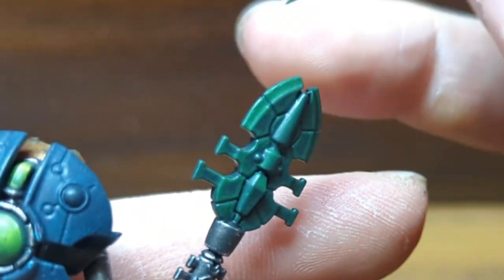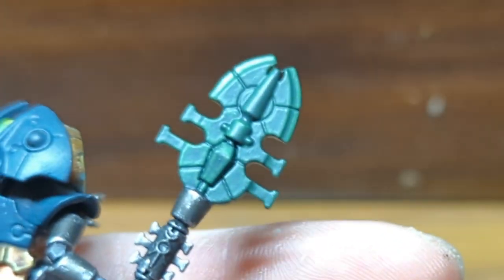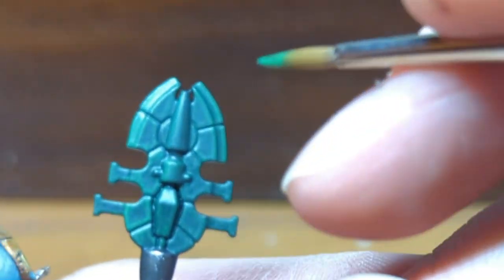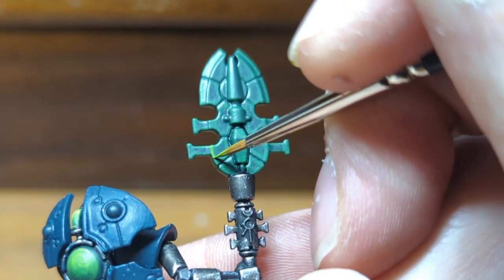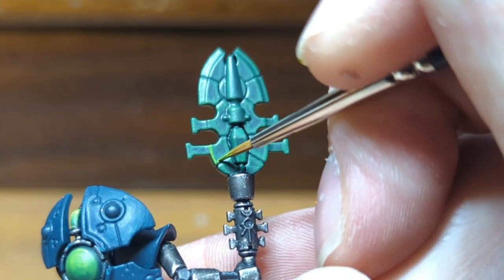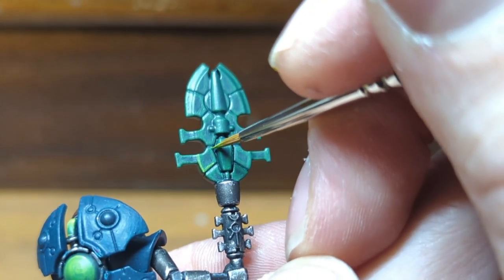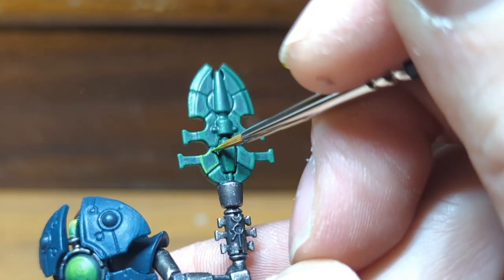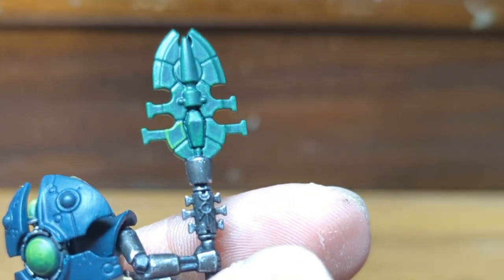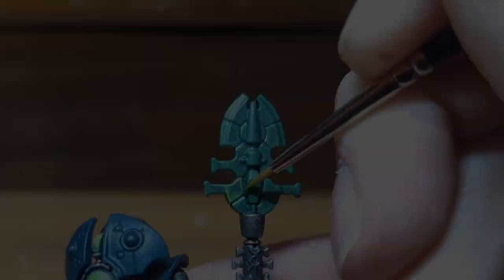You can see here the top blade facing upwards towards our imagined light source has a thicker highlight than the other side, which would be a bit more in shadow. The second highlight is done with Moot Green — these are thinner than the first highlights and again just follow around the edges. This is a style Games Workshop generally used on their box art minis, commonly referred to as the Eavy Metal style named after their painting team. I feel this style is a great way to show off all the details, even if it's not always the most realistic look.